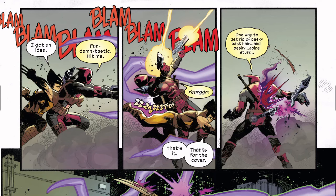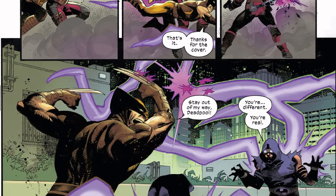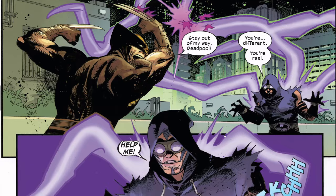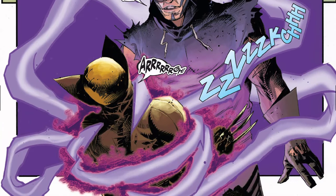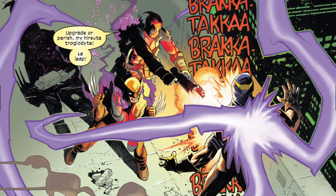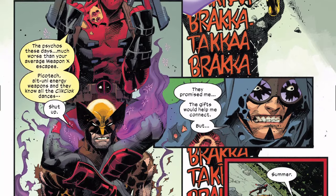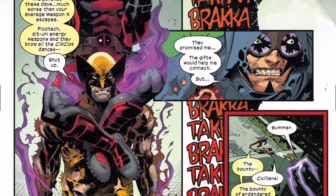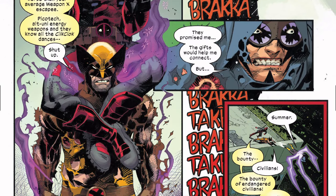Wolverine says 'I got an idea' — 'fantastic, hit me' — and then it's like 'ah, thanks for the cover.' That's essentially what Wolverine did. Deadpool also has a healing factor, so Wolverine's like 'stay out of my way.' This guy says 'you're different, you're real' and asks for help, grabbing Wolverine with that energy beam. Deadpool shoots as Wolverine and Deadpool exchange words and Wolverine tells him to shut up.